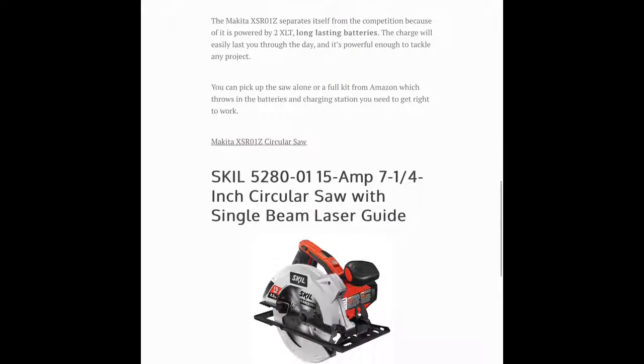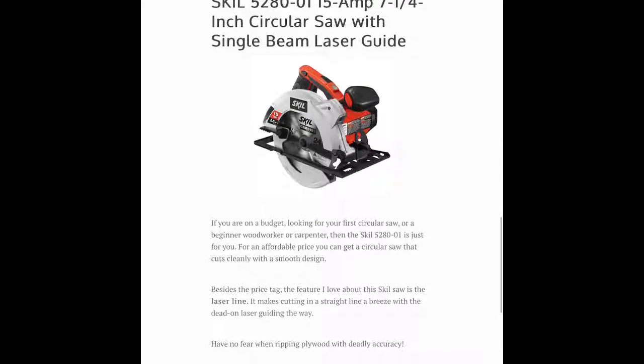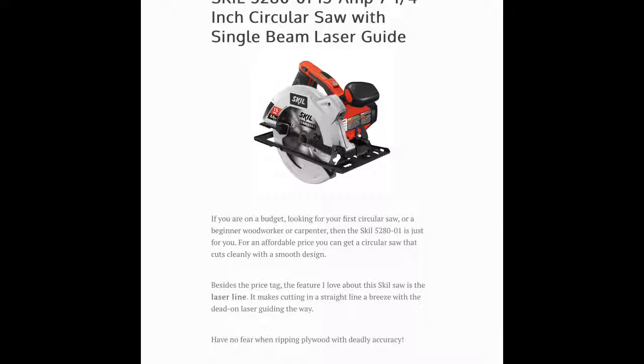The last saw I checked out was the Skill 5280, which is a 15 amp circular saw. While it doesn't have some of the flash of the previous saws we talked about, it's definitely the most budget-friendly option. It's perfect for beginner woodworkers and carpenters who are just looking to get in the game and don't want to drop a bunch of cash. The best feature about this saw is the laser line — it shoots out a laser so you can see exactly where your cut is heading. No more wandering lines while you're tearing through plywood or setting the edge for your table. It's the perfect saw if you're on a budget but still looking for a quality circular saw you can put in your shop.